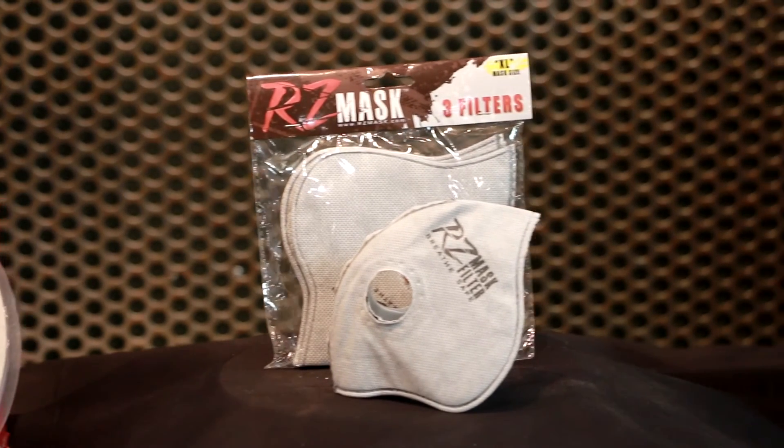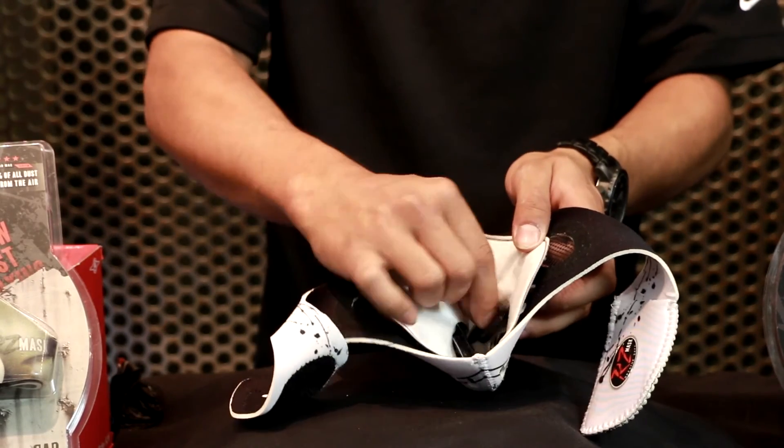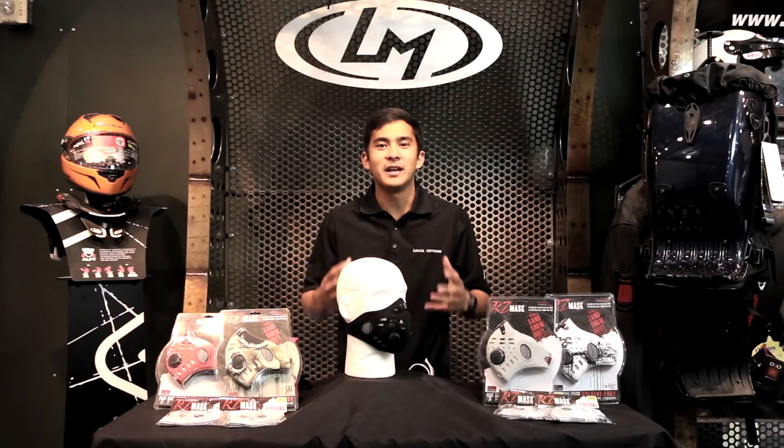The RZ Mask contains an active carbon filter that removes up to 99.9% of dust and particulates from the air that you breathe. Filters can be easily removed and replaced within the RZ Mask. The available scent list and regular filters will work in all the RZ Masks.